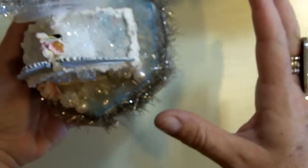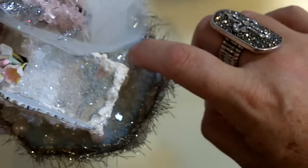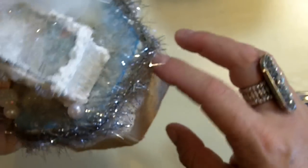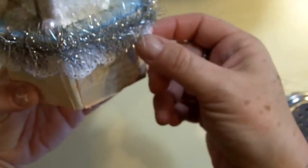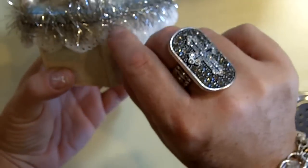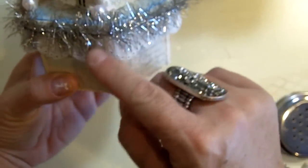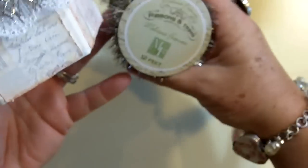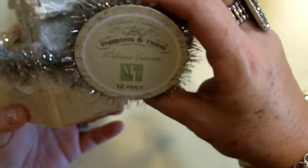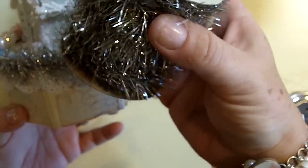I should say — I painted the whole box vintage white first, then I put the paper on. On the cover I put a piece of eyelet-type lace trim and then this Melissa Francis ribbon and trim that looks like vintage tinsel, which I love. It has that vintage look — it's not very shiny silver, it's kind of toned down.